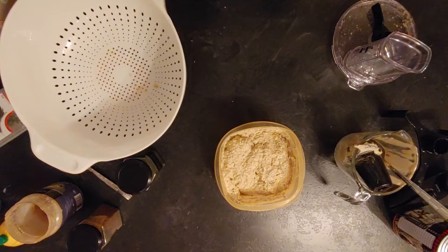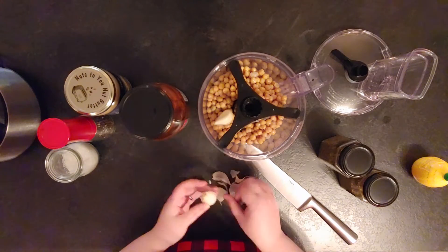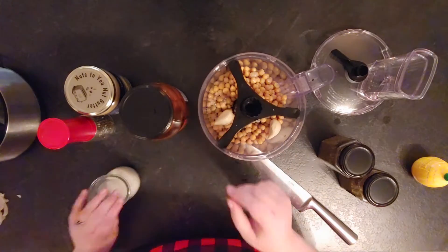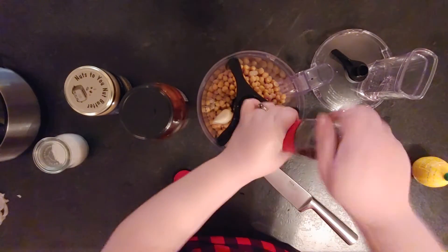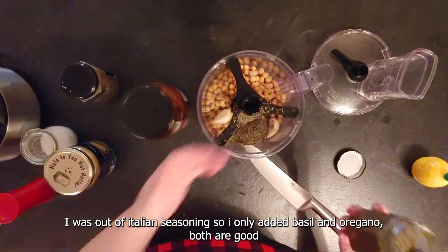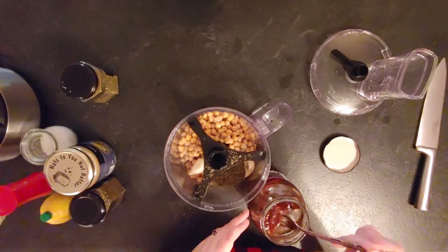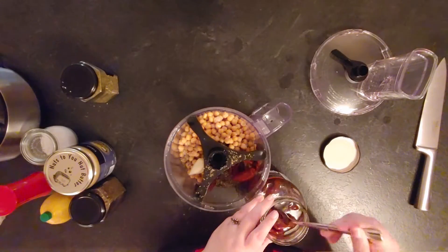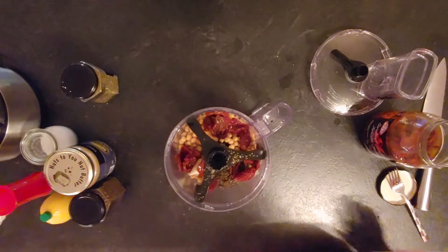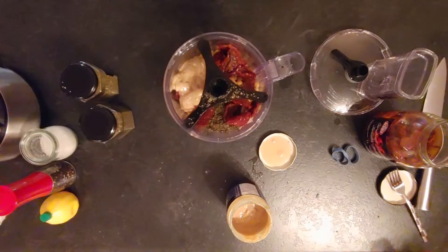The next recipe I did, I decided to try an Italian version. I did the same base: one can of chickpeas, two or three garlic cloves, half a cup of water, half a cup of tahini, a little bit of lemon juice — but this time I added Italian seasoning and maybe a cup of sun-dried tomatoes. I used the oil from the sun-dried tomatoes at the end to make it smoother, and since it's a very flavorful oil, it was really good. You put all of these ingredients into the food processor, blend it, and it's ready to eat.